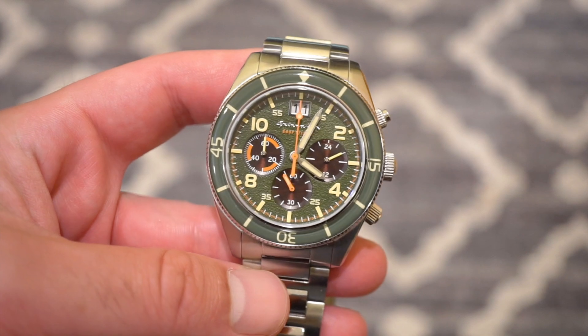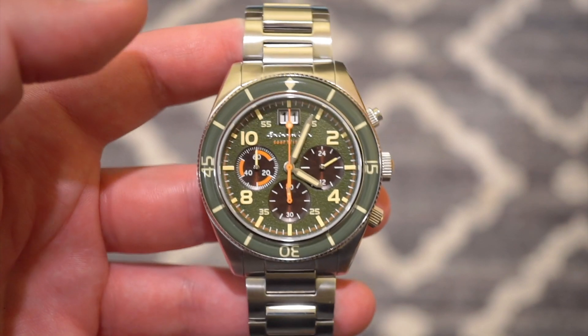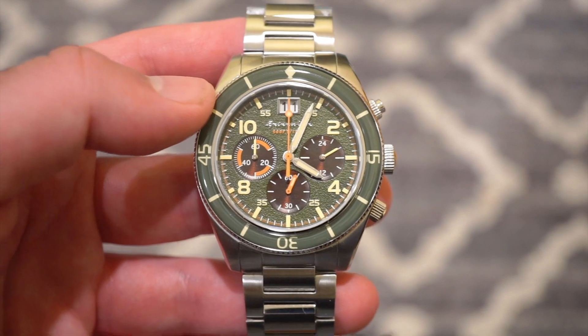This is the green dial variation, and I've actually never owned a green dial watch, so this is kind of a first for me. You see all the Rolex green dialed watches, which look really nice, and this one is no exception from Spinnaker.